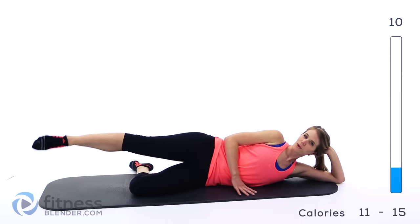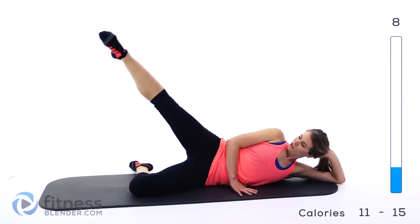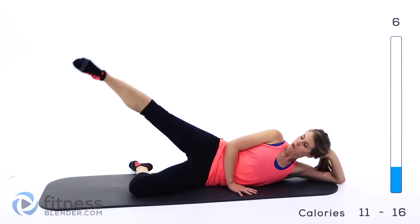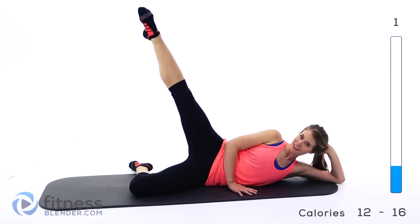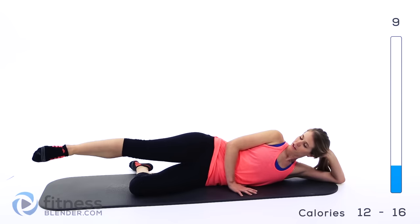We're doing lots of different pulses in this workout, so some of this might end up being a burnout round. I actually did a lower body workout before this one, so this might get interesting — we'll see what we can do.